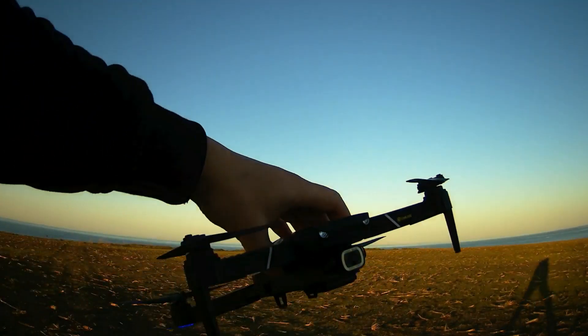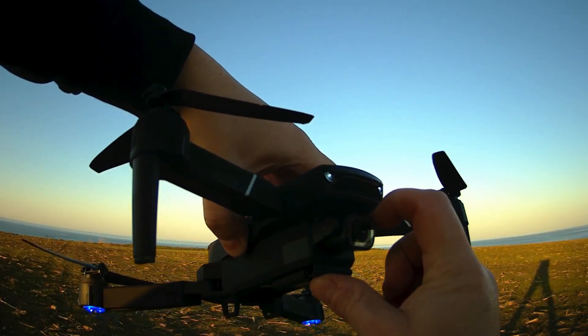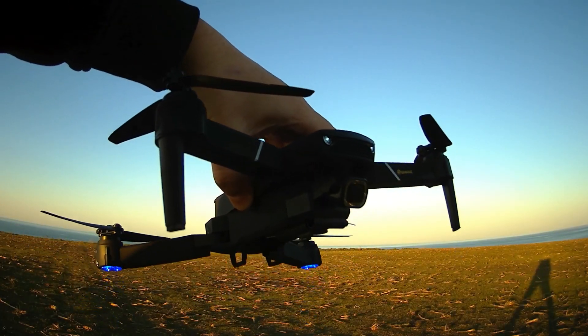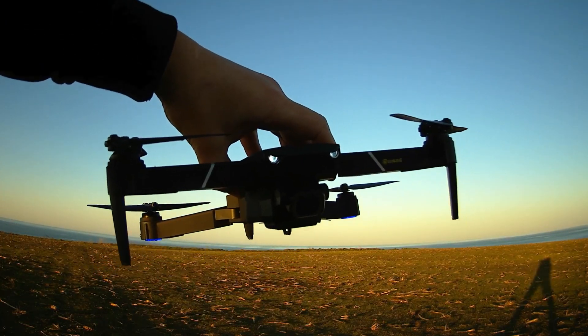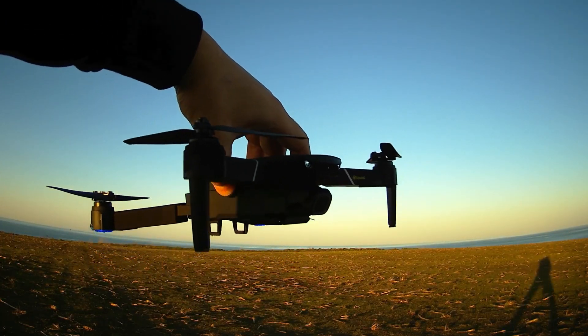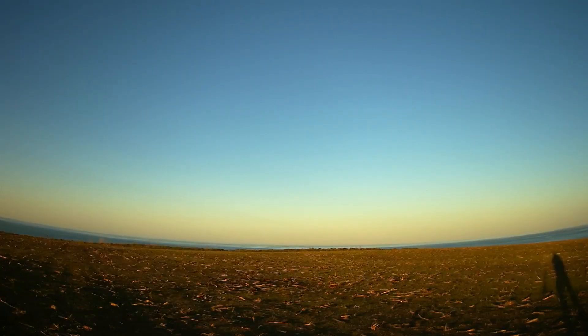The camera was in this position — I will move it a little bit downwards and see if the propellers will still be on the screen, and then we'll see if something changes in the quality of the picture. I'll turn on the propellers. And I don't see any propellers now.